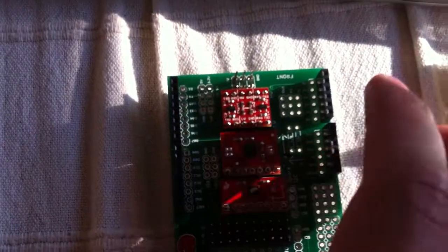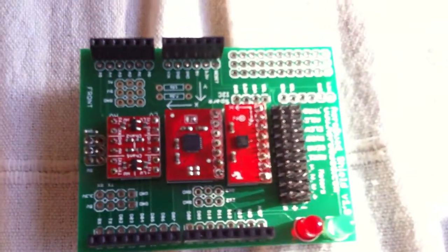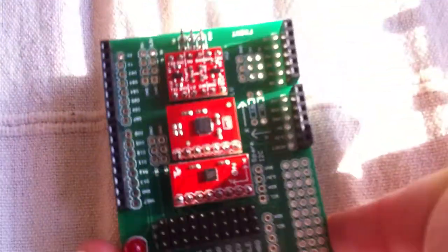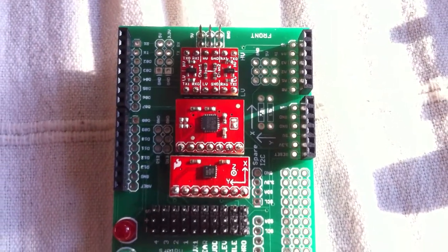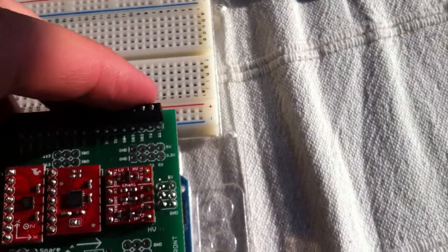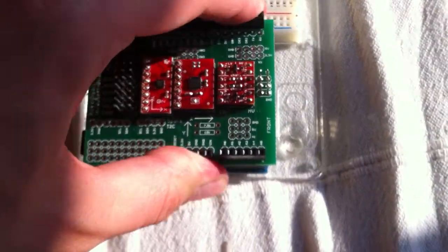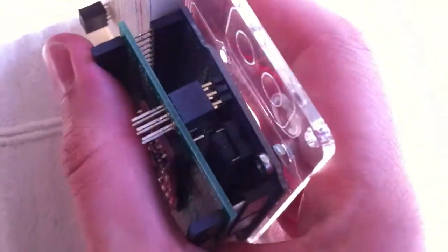Basically what you're gonna do is you're gonna mount the AeroQuad shield to the Arduino board. So as simple as that — just put it on top. There you go.